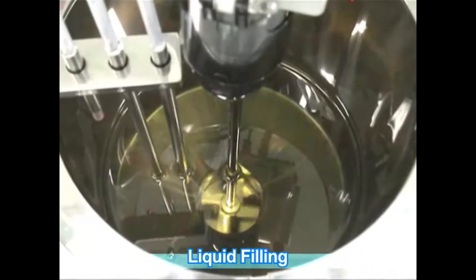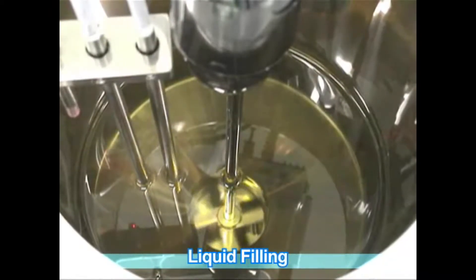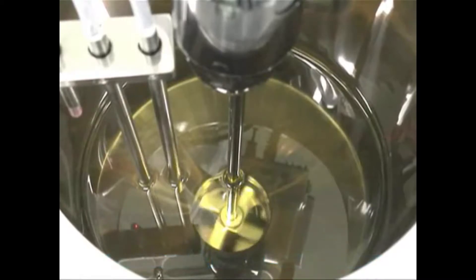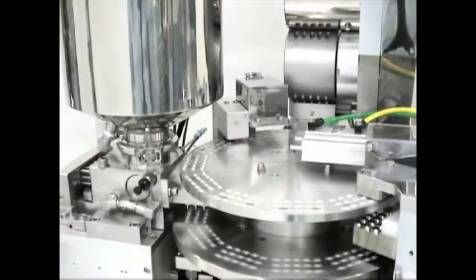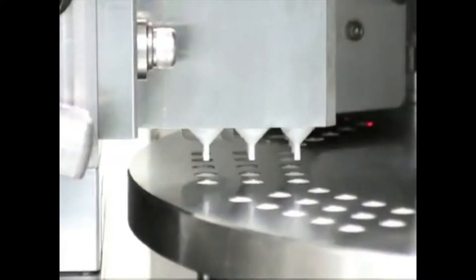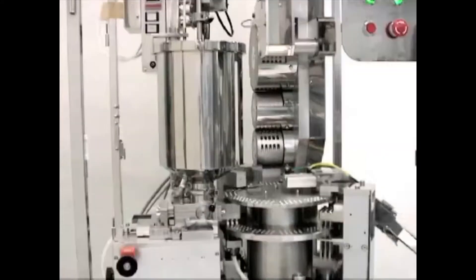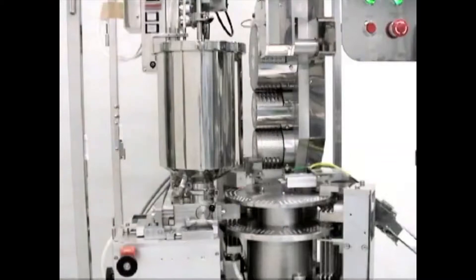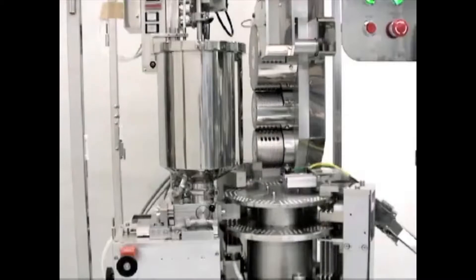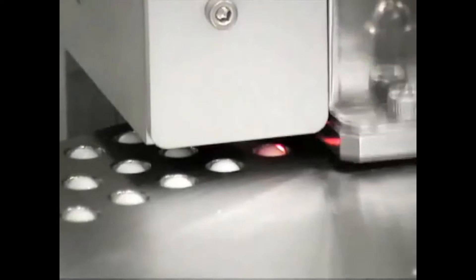Warm purified water is circulated to control the temperature inside the hopper. A stirrer is built in to keep the consistency of the liquid uniform. Capsules are filled with liquid dispensed by piston pump from the hopper. Changing the piston stroke adjusts the filling volume of the capsule. An optional function detects when no capsule is present and stops the filling automatically.